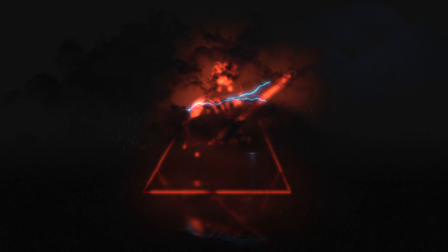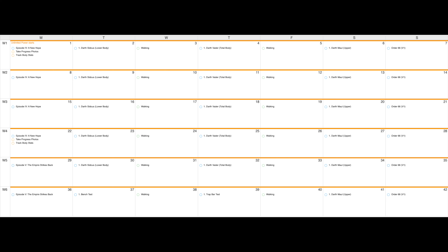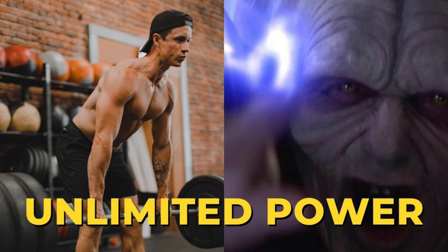So that got me thinking — how would Darth Vader work out if he lived here on earth? In this video, I'm going to show you how the Dark Lord of the Sith would get his gains. And if you want to do this workout, you can check it out down below in the description as part of my unlimited power workout program for Star Wars fans.